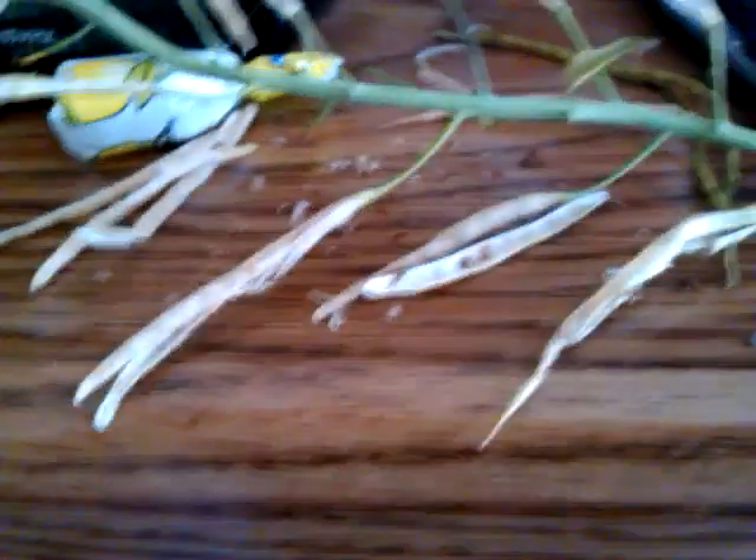Just let one plant go to seed, and once the pods dry, just pop them open and collect the seeds inside. Thanks for watching — hope this was informative. I'm not an expert, just learning as I go and sharing a little bit of information that I learned. Have a good day everybody.